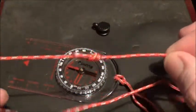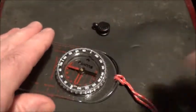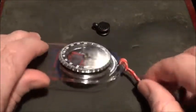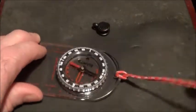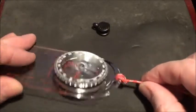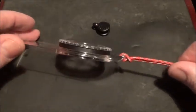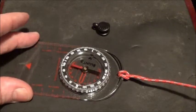What I did instead: I made a loop with a fisherman's knot — nice and simple, nice and tidy. The other end I just made a bit of a loop, pushed it through from underneath, then the other end back through the loop. You can see that's firmly attached to the compass; that compass is not going anywhere.